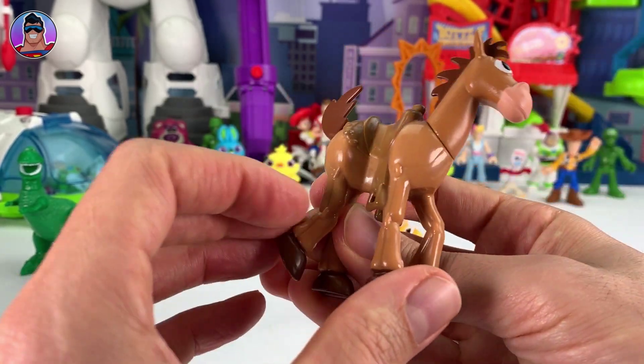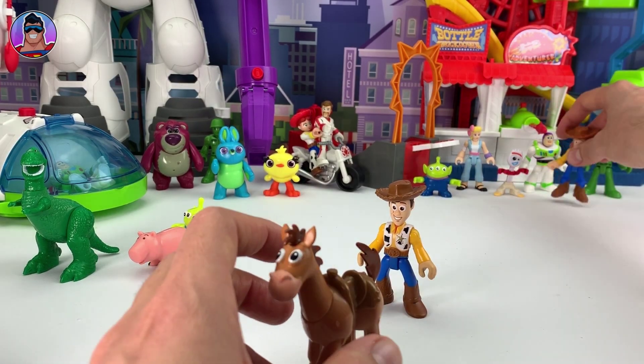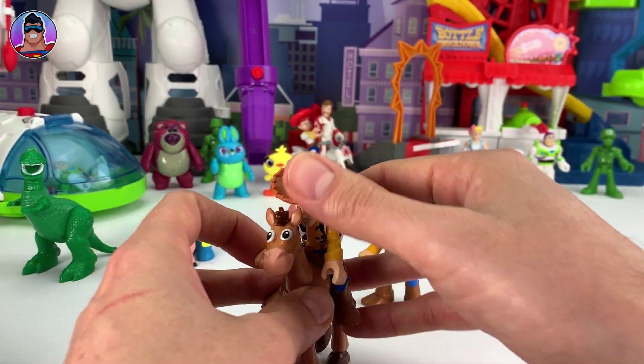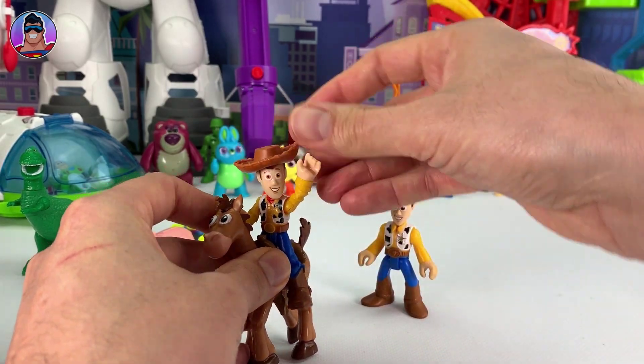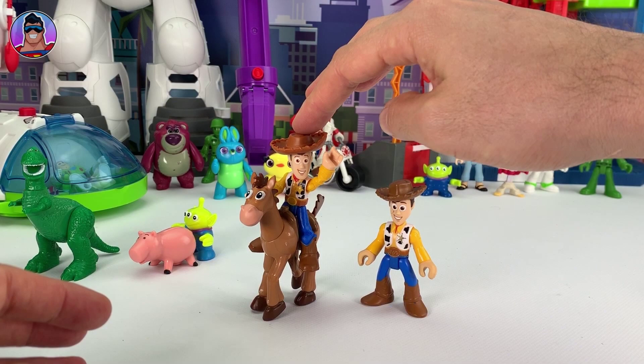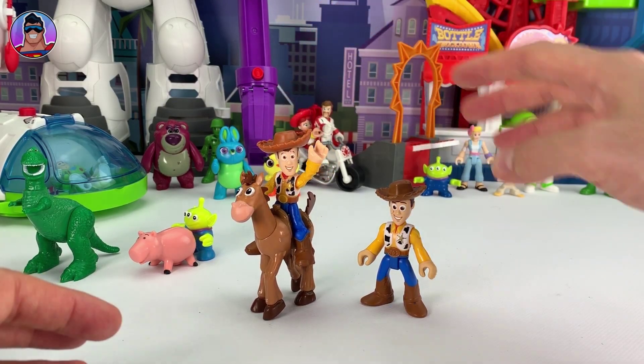But the legs — nothing's happening with the legs. Now let's put this Woody on, because I want the other Woody to be able to look at him. There we go, looking cool. He's got really good balance too. I'm kind of a little bit rough with him, but he's still staying on his feet, which is awesome.